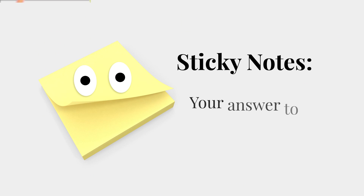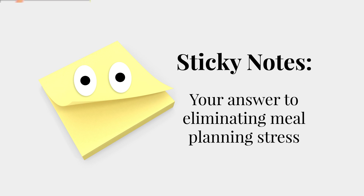In just minutes, you can meal plan for your whole family for the entire week and make everyone happy at the same time. All you need is this guy. Sticky notes are your answer to eliminating meal planning stress.